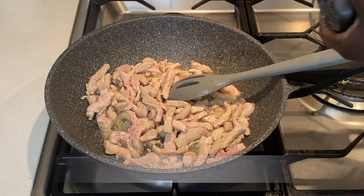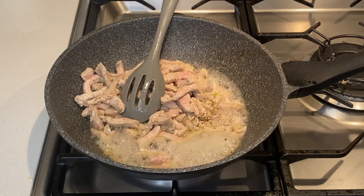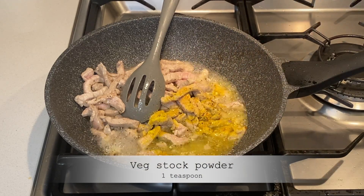At this point I add black pepper and vegetable stock powder, then I continue stirring the pork until the water is reduced but not fully drained.